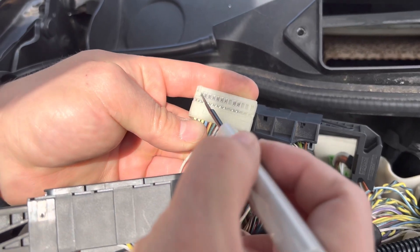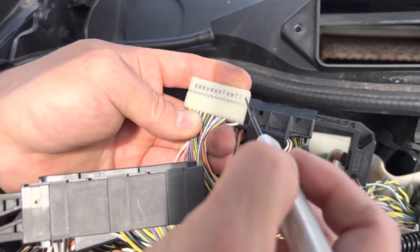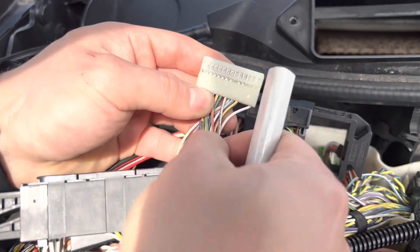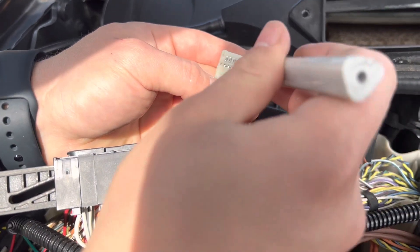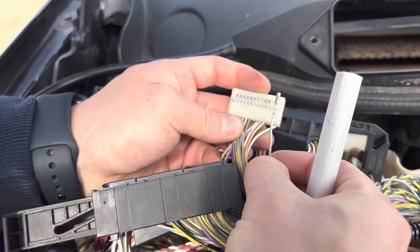Pin seven is going to be on the back, the way that we pulled it out. Pin 13 is on this side, pin one is on this side. So we count over seven pins: one, two, three, four, five, six, seven — it's going to be this white and gray wire. To release the pin, we push on here and pull back, and that releases the pin just like that.